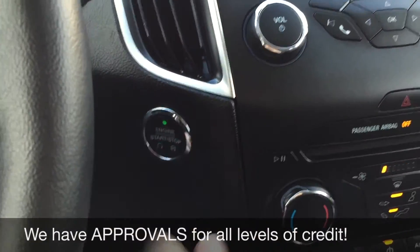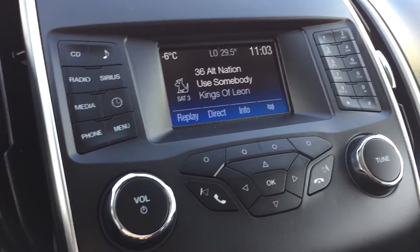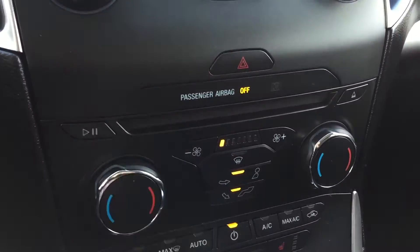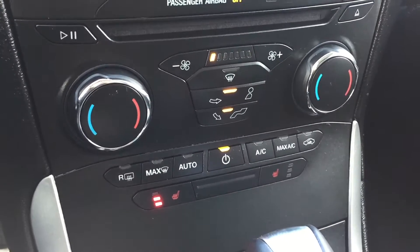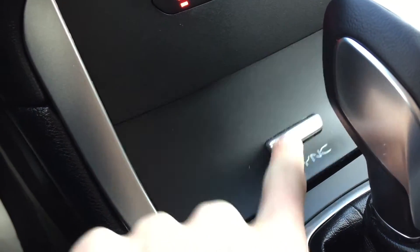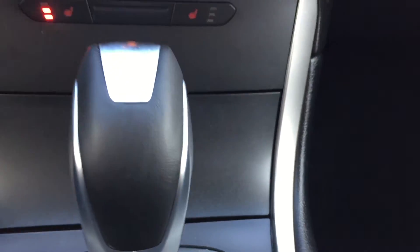We got a push start ignition right there, and then we got the screen here for all your info — you do get Sirius Satellite Radio for three months through us, and if I pop this into reverse, that is where your backup camera is. If we keep going down, we have your CD player right here, and your climate controls are all right here. Heated seats for the driver and the passenger, and then we have SYNC so you can Bluetooth your phone to play music as well as take phone calls, and in here is where you'll find your auxiliary and USB for your other media needs.